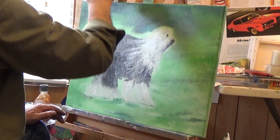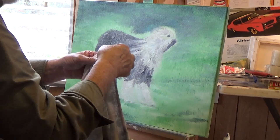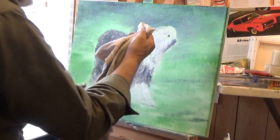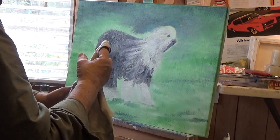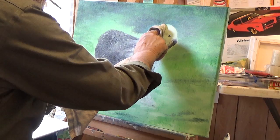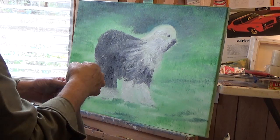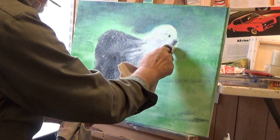I'm going to wipe some of this off here. I'm going to wipe off where I want to bring his head up. Just take a rag — see, I'm getting down to that white. You're going to have to scrape off sometimes; it's just the way it is when you're painting. If you don't like something, scrape it off. Oil paint doesn't dry real quick. I'm putting in the area where I'm going to put in the head — right there. Doesn't that look better already? I haven't put any paint on there yet.